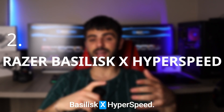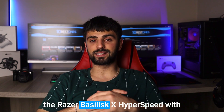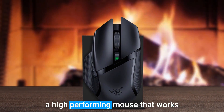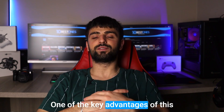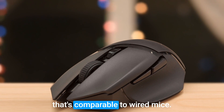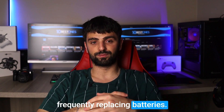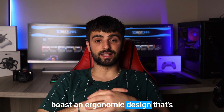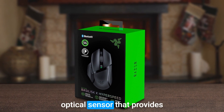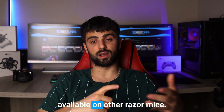Number 2: Razer Basilisk X Hyperspeed. If you're a Linux user in search of a wireless mouse that's both reliable and comfortable, look no further. With its advanced wireless technology and straightforward setup process, it's a great option for anyone seeking a high-performing mouse that works seamlessly on Linux. One key advantage is its wireless capabilities — it uses Razer's Hyperspeed technology to deliver a fast and stable connection comparable to wired mice. Additionally, its battery can last up to 450 hours, so you won't have to worry about frequently replacing batteries. The Basilisk X Hyperspeed also boasts an ergonomic design ideal for long periods of use, with six customizable buttons and a high precision optical sensor providing exceptional tracking and accuracy. However, it's worth noting that it lacks some of the customization options available on other Razer mice.